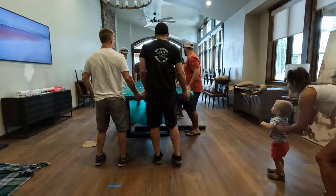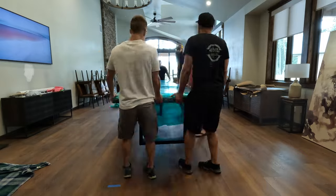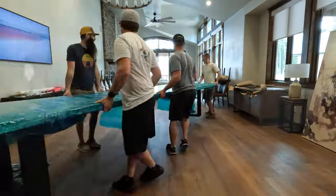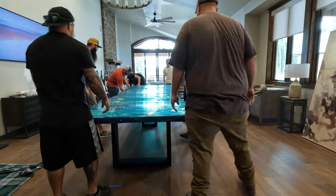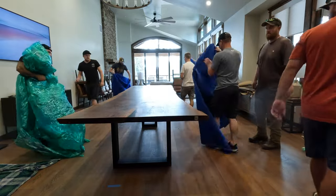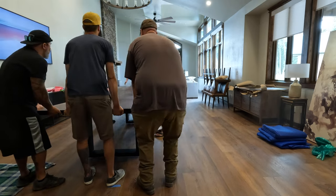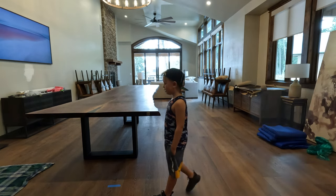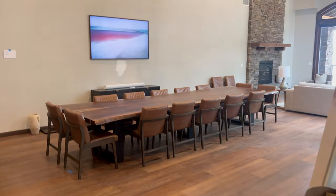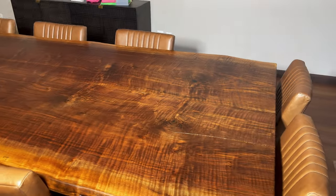One thing that's kind of funny is once we got this table upright, I realized we had it in the house backwards, so we had to flip it. This table is on the more basic design side, but it definitely had its challenges — from sanding it, to delivering it, to flipping it, to just making sure you didn't damage it. I love that when you walk into this house it's the first thing that you see. From what I've been told, it's the main talking point in this house, which is pretty awesome.